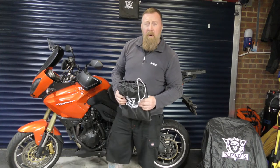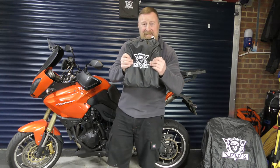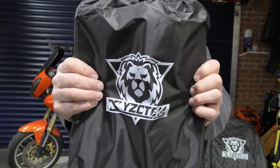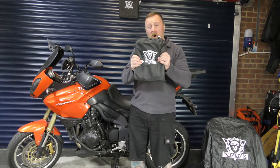Hi, if you can't park your bike in a garage and you need to park it outside, you need an all-weather cover. And this is it. These are brilliant all-weather covers. This is a large adventure bike and we're going to put this cover on the bike.